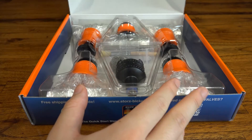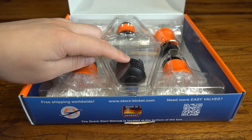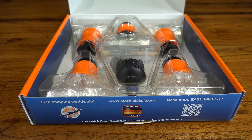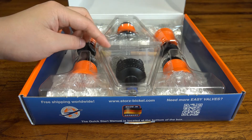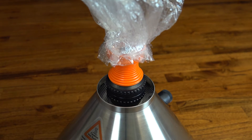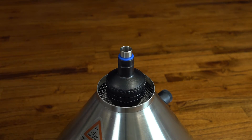I'm just going to quickly brush over some key points for each system, starting with what's included in the actual kits. Both sets come with a filling chamber, balloons, replacement screens, a liquid pad for concentrates, and a cleaning brush. The solid valve is limited to only one user at a time simply because there's only one valve included with the kit, so if you're planning on vaping with friends, it's EasyValve all the way.